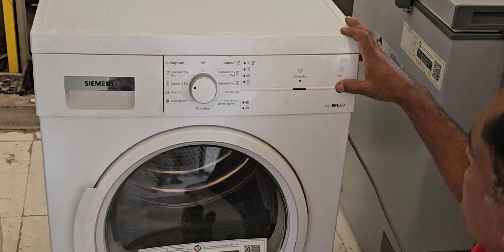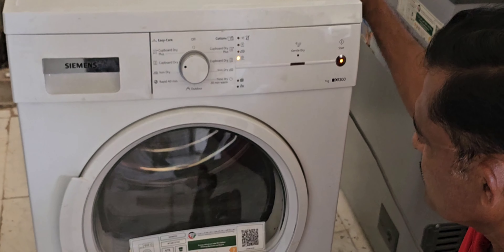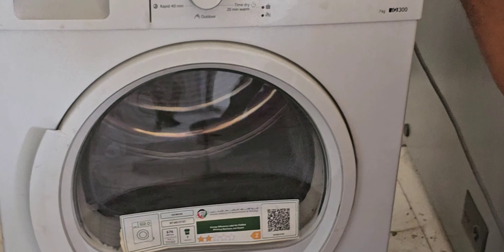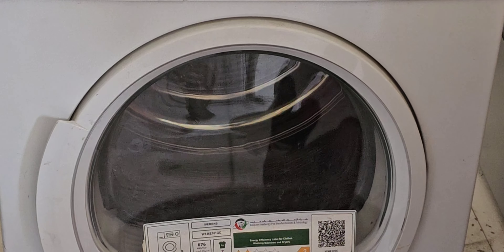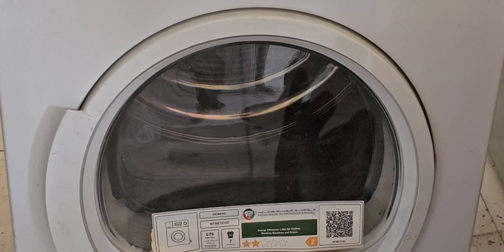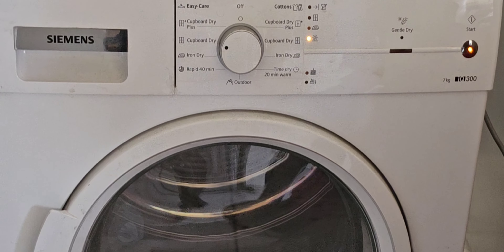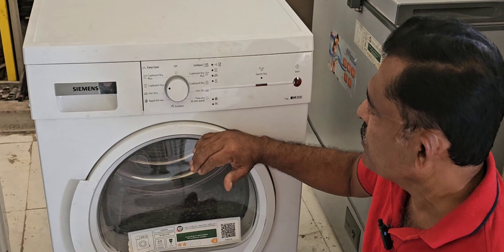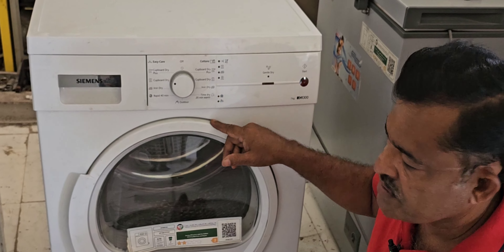Now I will show you the problem. I select 'Cover Dry' and start the machine. The machine starts and you can see the drum is rotating. But the machine will run for only a few minutes, then it stops and shows the empty water error message.